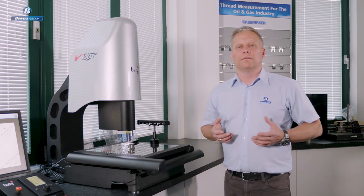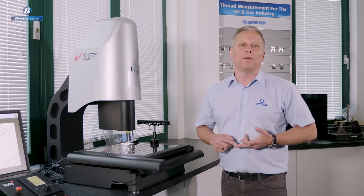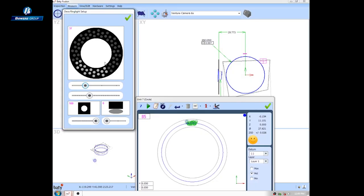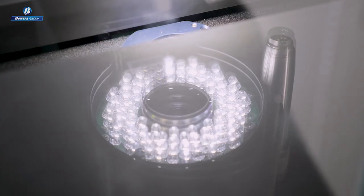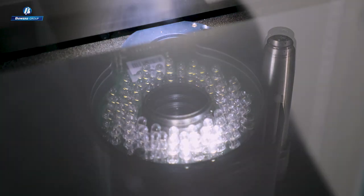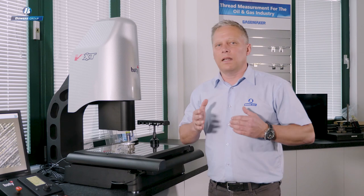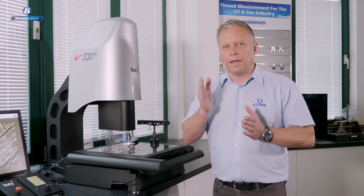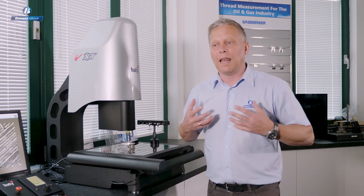Lighting on any vision system is absolutely critical. Our systems all come with our own design of LED lighting. The top light consists of 64 LEDs, and you can see we have a graphic replicating the underside of that light head. These controls allow me to decide exactly how many LEDs I need on at any point, how bright they need to be, and I can rotate the segment to align the angle of light perpendicular to the edges of the features I'm measuring. This is key because features are at all angles, and aligning lighting perpendicular to those features allows accurate edge detection.